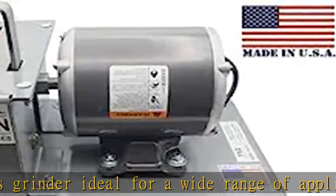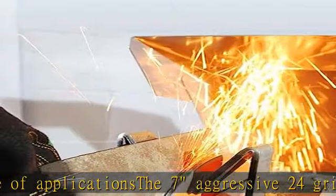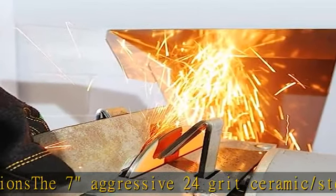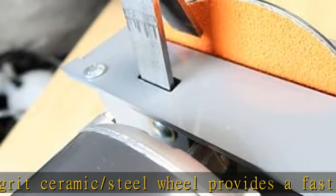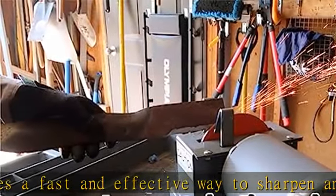With an easy-to-learn design, this grinder is simple and intuitive to use, allowing you to quickly achieve professional-grade results. Featuring a simple and fast setup, this grinder is easy to assemble and get started with, saving you time and effort. See more product details in the description to get this product today at the best price.